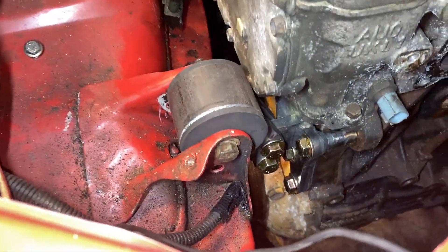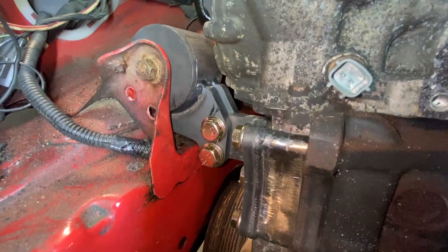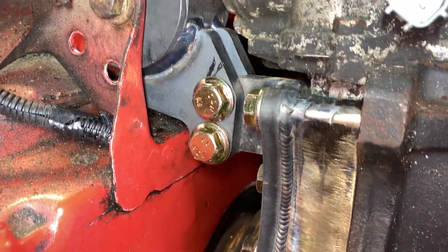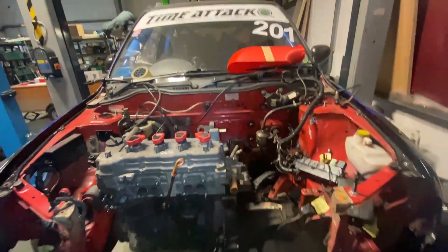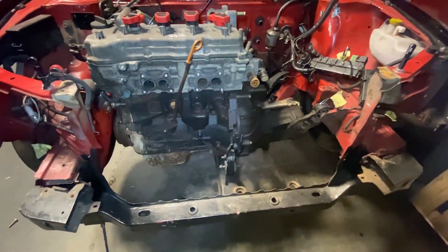And there we have it - one engine mounted. It warped a bit as expected with steel, but not enough that we couldn't get it in. Really happy with that. Now we've got the engine brace removed, and in a future video we'll tackle this mount here.